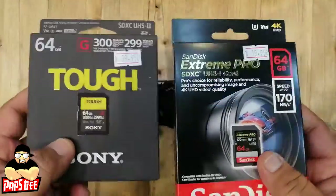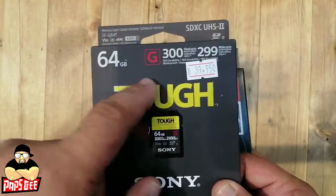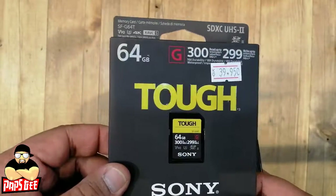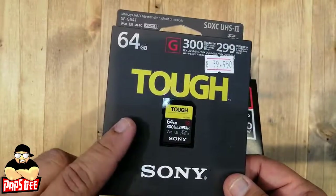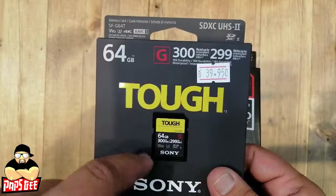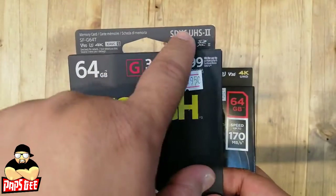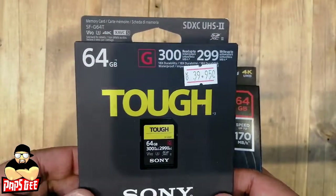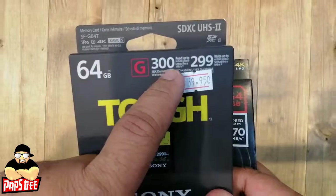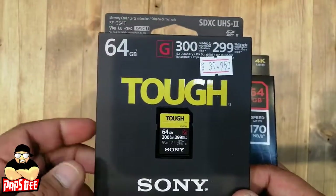The first is from Sony itself — what we call the Tough memory card. This is a water-resistant, shockproof, hardbound type of memory card designed for durability. It's UHS-2, which is a faster type, with 300 MB/s read and 299 MB/s write.